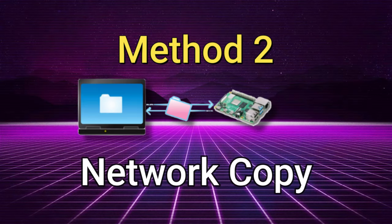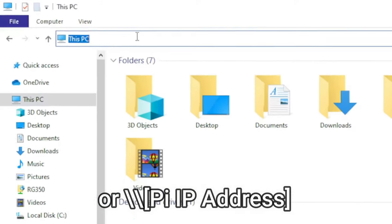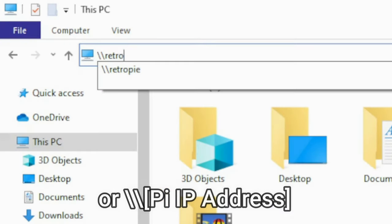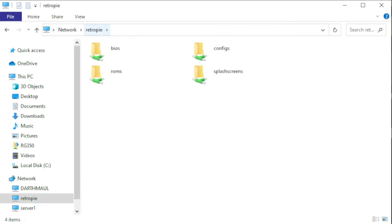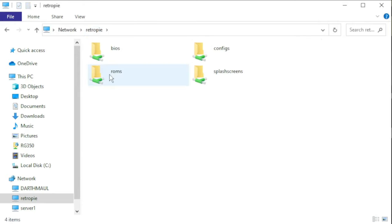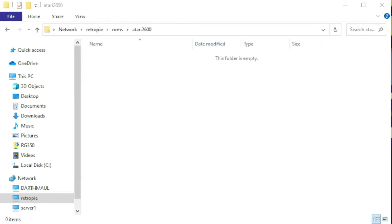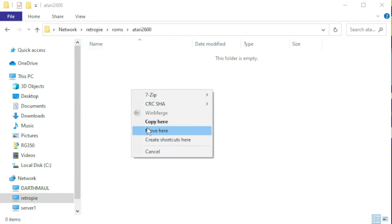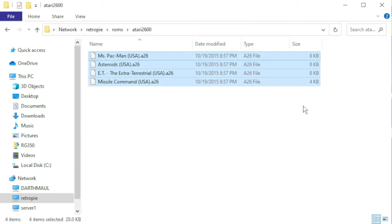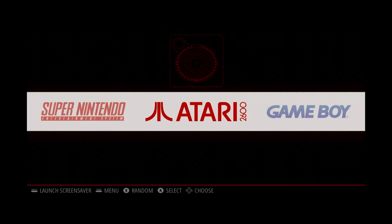The second method for copying files is Network Copy, which is one I use frequently. Open Explorer and at the top type in backslash backslash RetroPie and press Enter. When you do that, you'll see the network shares for RetroPie, including BIOS and the ROM subdirectory. Let's say I want to copy a few Atari 2600 games — I'll double click on the Atari 2600 folder and drag and drop my files into that subdirectory. Then switch back over to the Raspberry Pi, hit Start, go to Quit, Restart Emulation Station, and now our games will show up in our list.